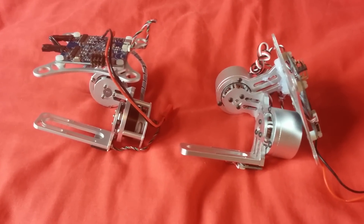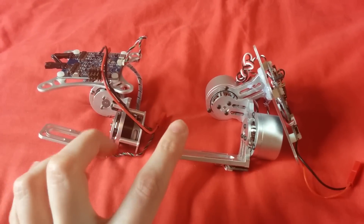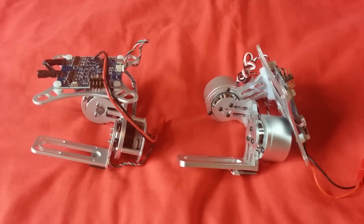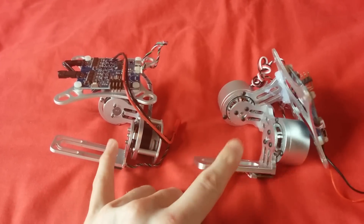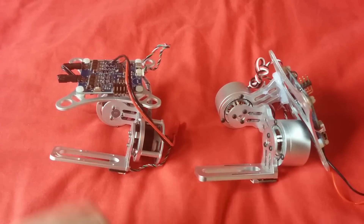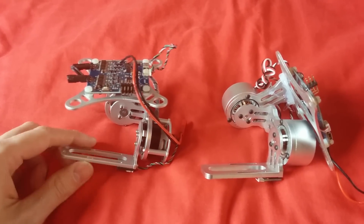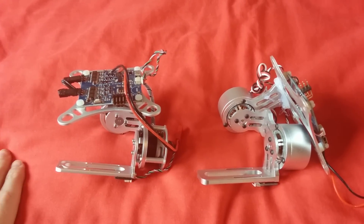I'm going to try some different cameras on the same day, so same weather conditions to keep it fair. I've gone for these cheap gimbals because the majority of expensive gimbals out there just seem to fit the GoPro, and I want to use different cameras.